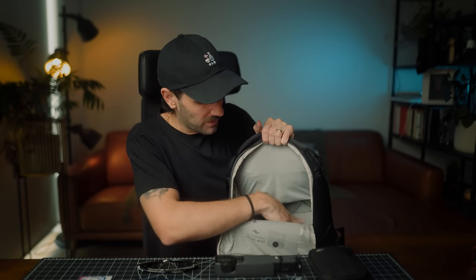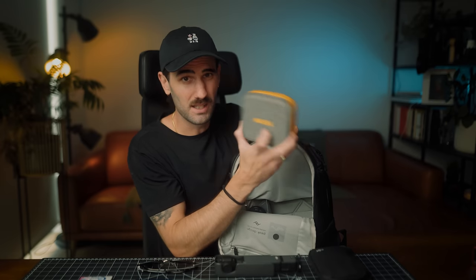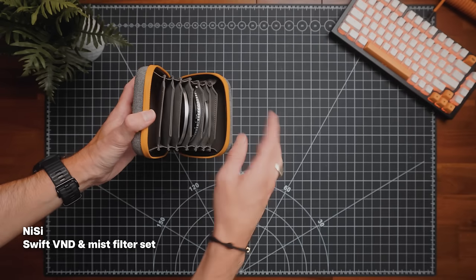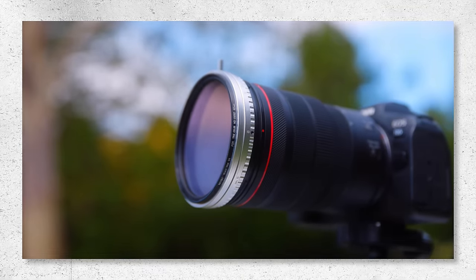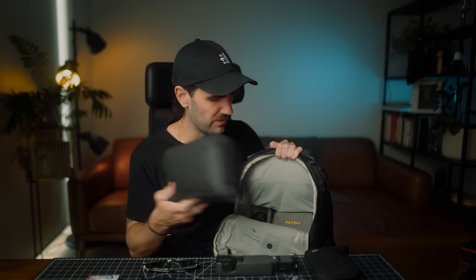The only other thing I'll have sitting in this section is my filter set. I'm using this neat little set from Nisi, which is their Swift setup. It includes their mist filter and also a variable ND that covers all the way from one to nine stops when you stack the five on top. These filters are really high quality, producing natural colors and no vignetting even when stacked, since my widest setup here is 24mm. I also have a Peak Design tech pouch here — when traveling to a location, I'll take it out and keep it wherever I'm staying, but when I'm on the move it sits at the top of the bag.